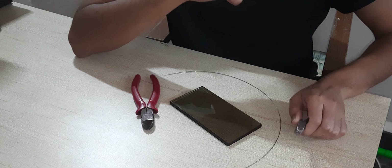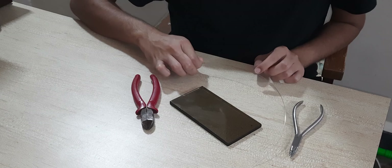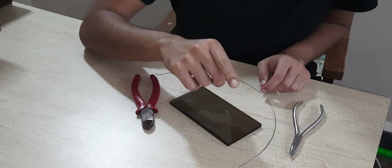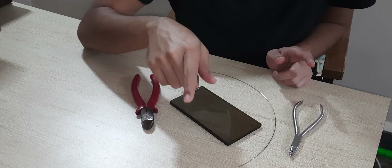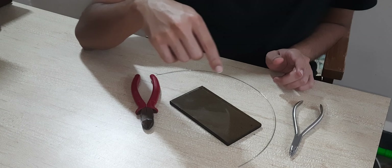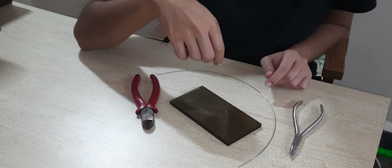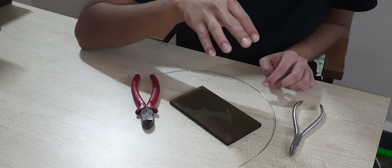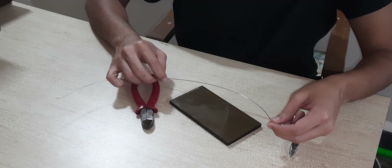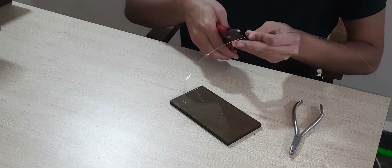Starting on with making the orthodontic straight wire — the first tip is to always cut at least two to three inches more than the final wire required. In most colleges the quota is six inches of wire, so if you have to make a six-inch straight wire, always cut at least eight to nine inches. So I think this would be about nine inches — I'll just cut it here.